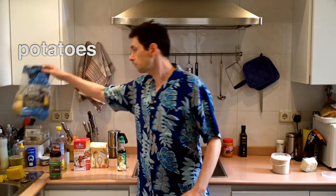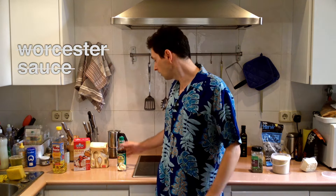Potatoes — very important for chips. We have them. Parsley — we have it. Worcester sauce — unfortunately we do not have that, but we do have soy sauce. Close enough.